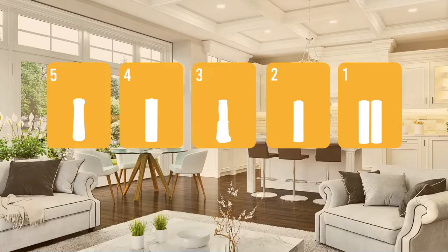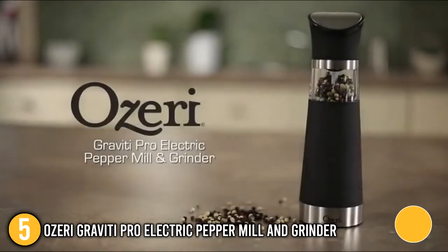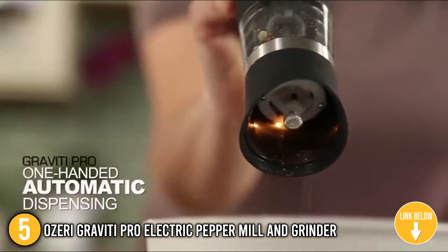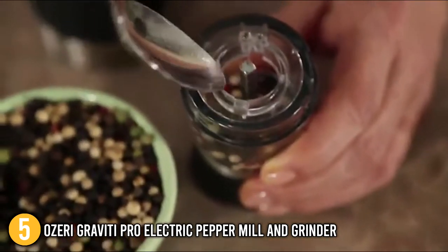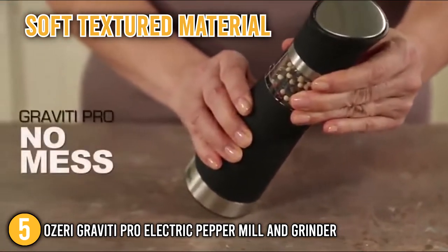The electric salt and pepper grinder coming in at number 5 on our list is the Ozeri Gravity Pro Electric Peppermill and Grinder. This one-handed automatic pepper grinder operates based on gravity without any buttons. To activate the grinder's function, simply flip or reverse the grinder after setting the grind mode. The ceramic mill can grind peppercorns as well as a range of other spices. Its body is made of a soft, textured material that makes you feel safe and secure when using it.